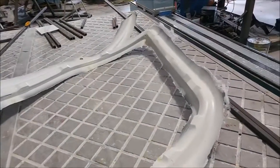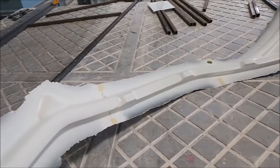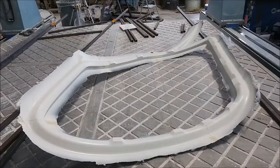Here's that left door frame that was laid up earlier in the week. You can see it's been released from the mould, so it just needs to be trimmed — all the flanges trimmed off. That's another project that will actually happen next week; it doesn't take too long, just everything else going on.